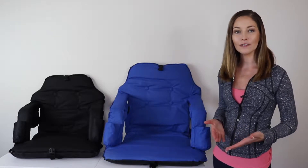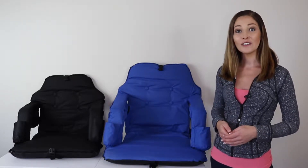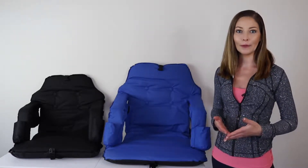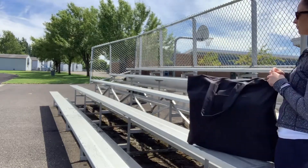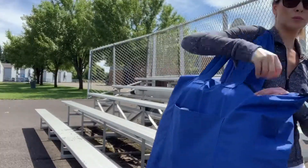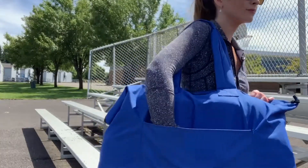keys, or cell phone. It has two front pockets for beverages. The included bag makes carrying the chair simple and also protects it from dust when it's not being used. The bag is zipped, and there's also another pocket on the bag to store books and magazines.